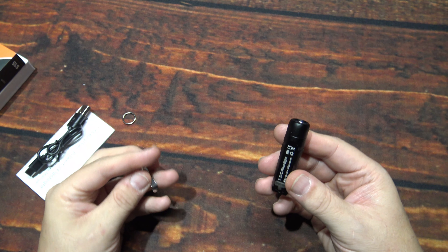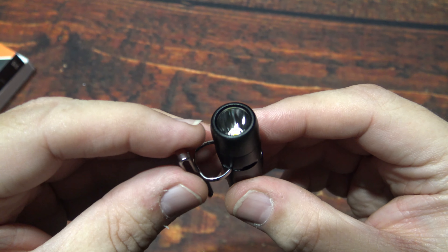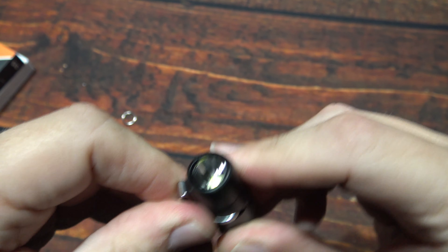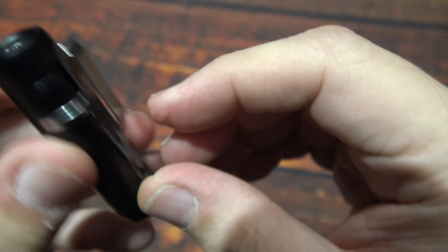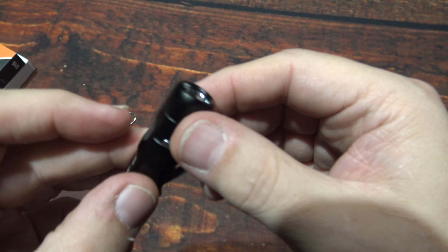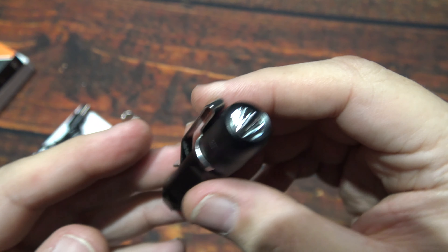Now let's go ahead and put this clip on it. Believe it or not, I like having the clip on there even if I carry it as a keychain light. There's a little indentation on the body where this goes on — it's got a lot of resistance on there. That looks good too. Just put it in your shirt pocket, inward of course, if you want to secure the light.